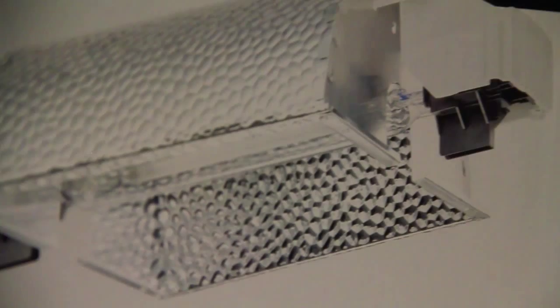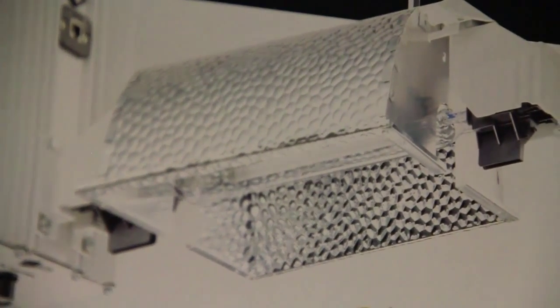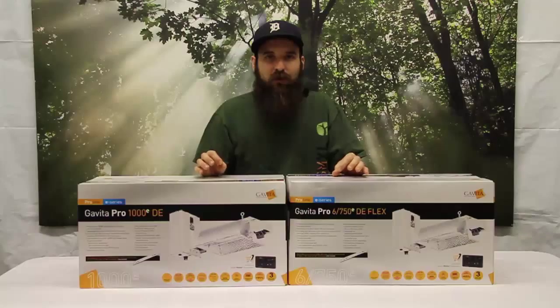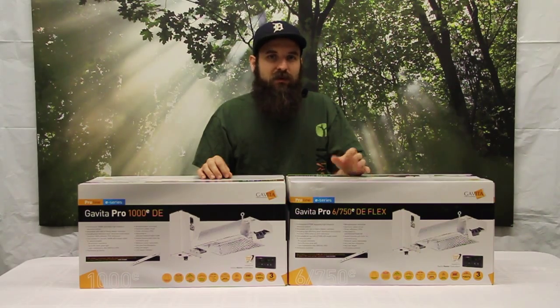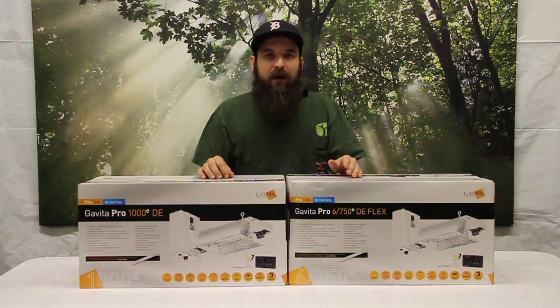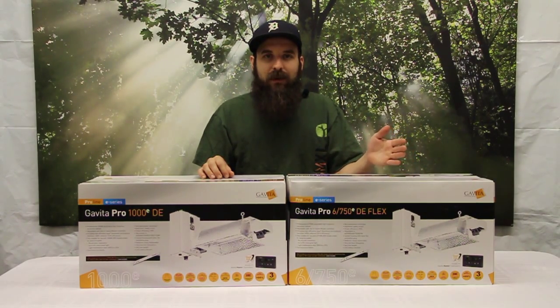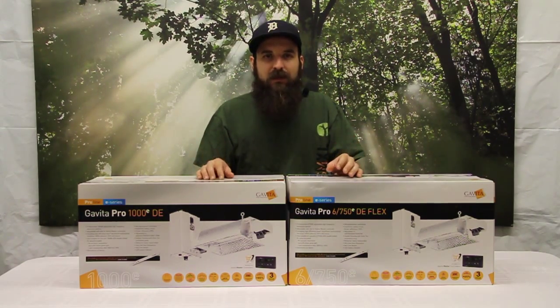Double-ended lamps connect on both ends versus one end, so they run at about 100% efficiency off the bat. They fire the gas from both ends, which is much more efficient and gives you a higher PAR output — basically the level of light that plants can absorb. So it's very important to have very high PAR levels. That's the name of the game, and double-ended lamps deliver that.